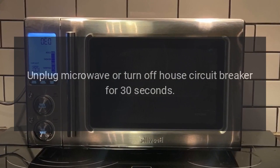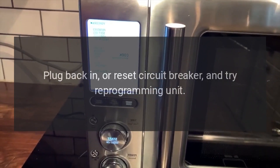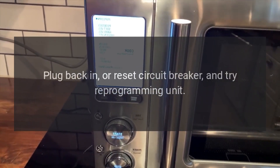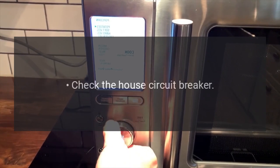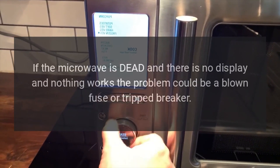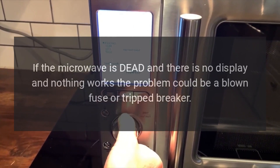Unplug the microwave or turn off the house circuit breaker for 30 seconds. Plug back in or reset the circuit breaker and try reprogramming the unit. Check the house circuit breaker. If the microwave is dead with no display and nothing works, the problem could be a blown fuse or tripped breaker.